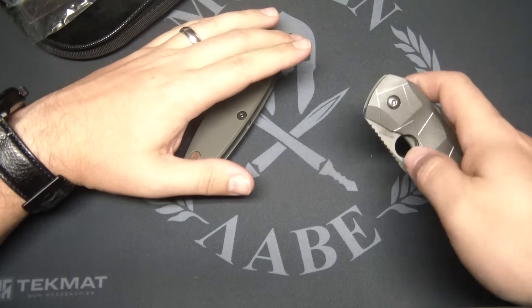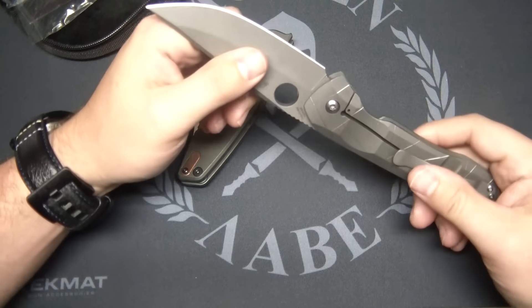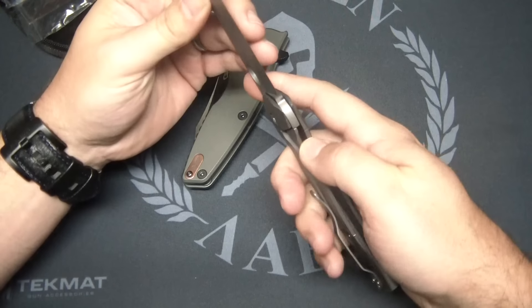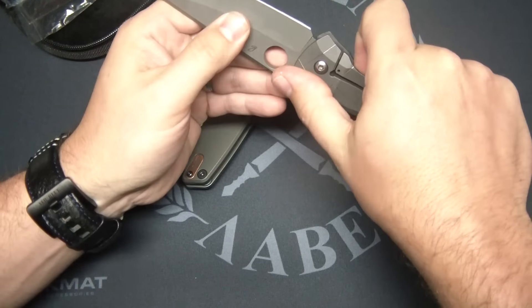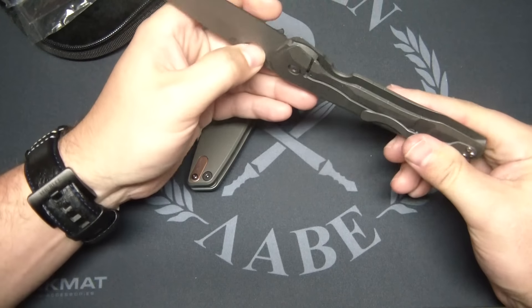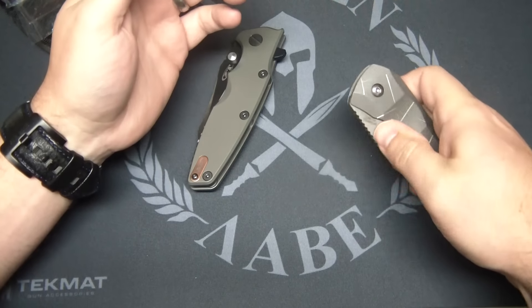It would be really hard to do a steel lock bar insert on that integral frame lock? Wrong. The Lion Steel SR1, which was made like six years ago in titanium, has a steel lock bar insert. It's a really bad lock stick — not a little bit of stick. You've got to pry that open with a two-finger stick. Got it with one finger there.